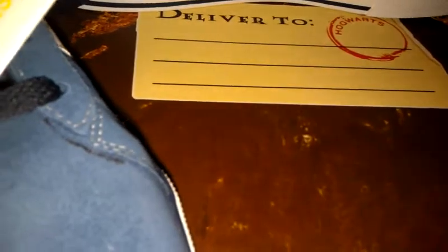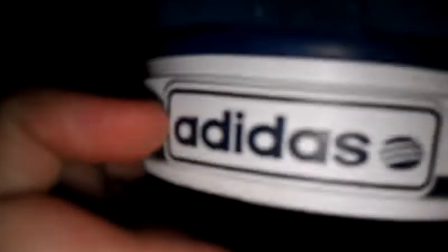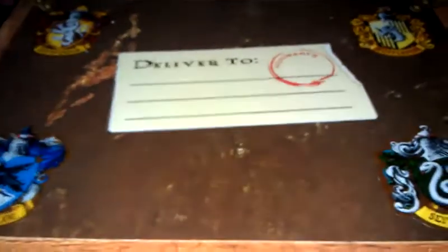I forgot what material this is called, but it's a more thin shoe compared to the next pair. I don't know what the Neo label is, but you know, just go with it. It has a nice bottom, the Adidas logo, three stripes, and a blue stripe along the bottom.